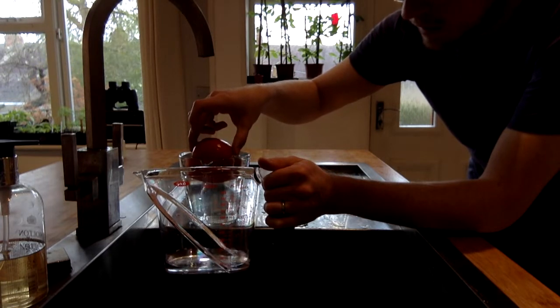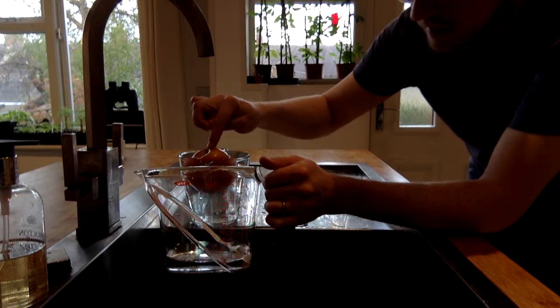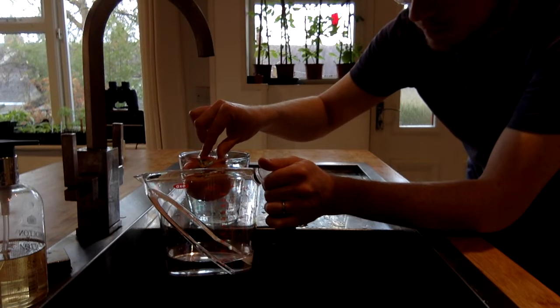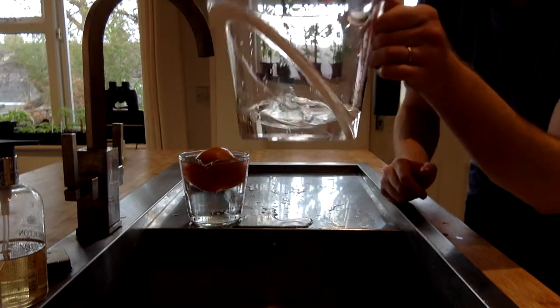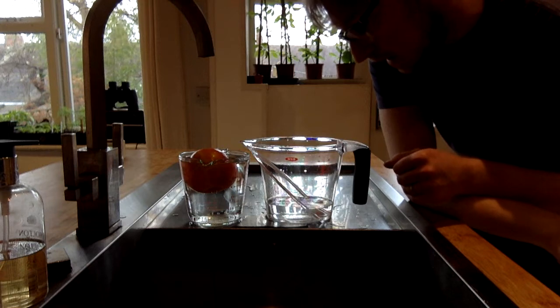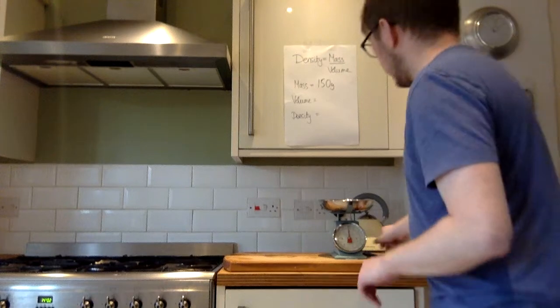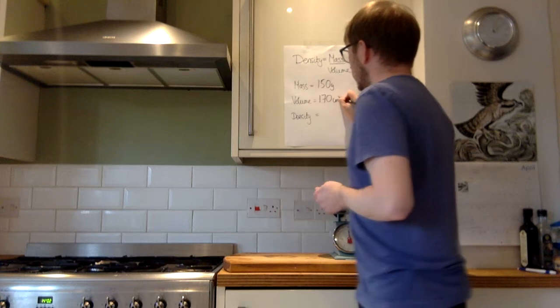Now the only issue with the apple is that it actually floats, so not all of it goes underwater. What I'm going to do is push it down until it's completely submerged. If an object floats, you have to push it down a little bit; if it doesn't float, that's not a problem. Okay, that's now stopped. I've caught some water in here — the volume of this water is the same as the volume of the apple. Reading that, it comes out as about 170 millilitres. One millilitre is the same as one cubic centimetre, so 170 ml is just 170 centimetres cubed.